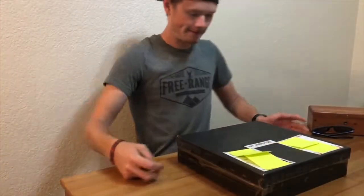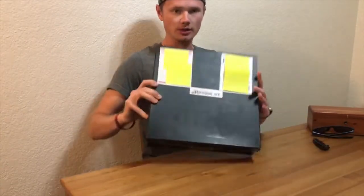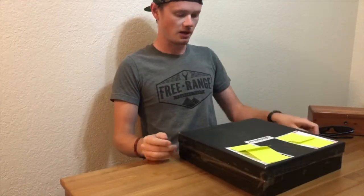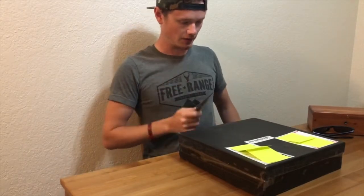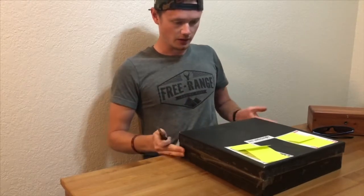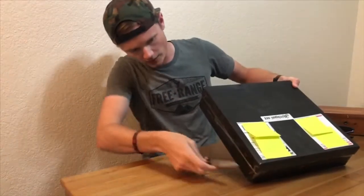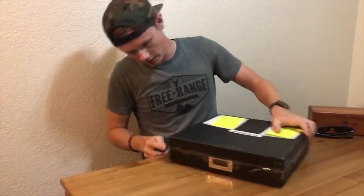As you guys can see, this is a pretty huge package — look at this box, it's as big as my chest. I already know of one thing in here for sure: a sun shield. And actually there's a shirt in here that I know of. But we're gonna open this up and see what we got here. Wow, there's a lot of tape — there's a lot of tape.